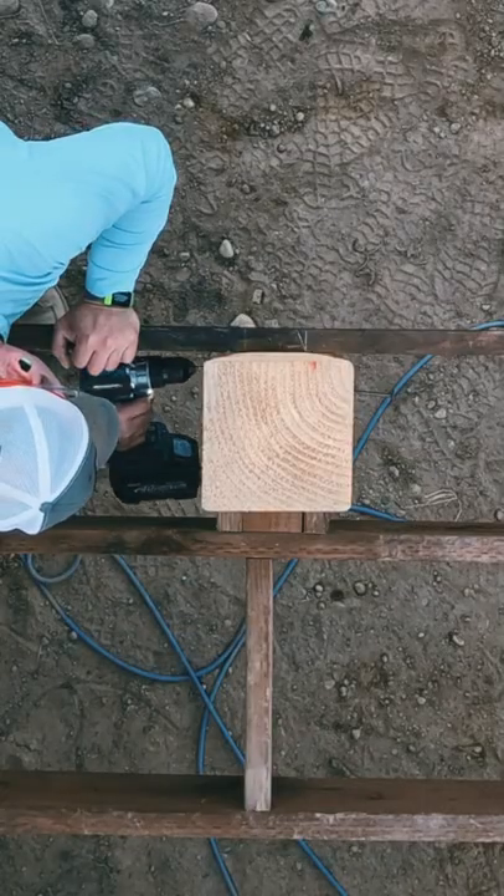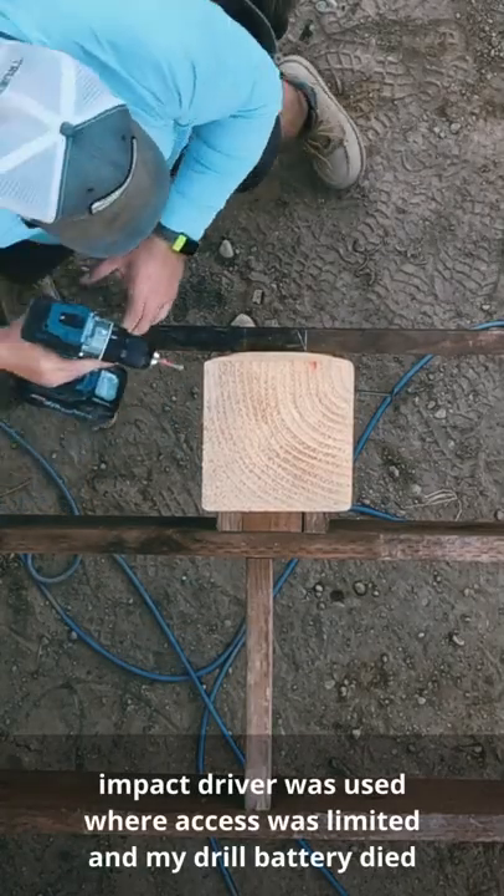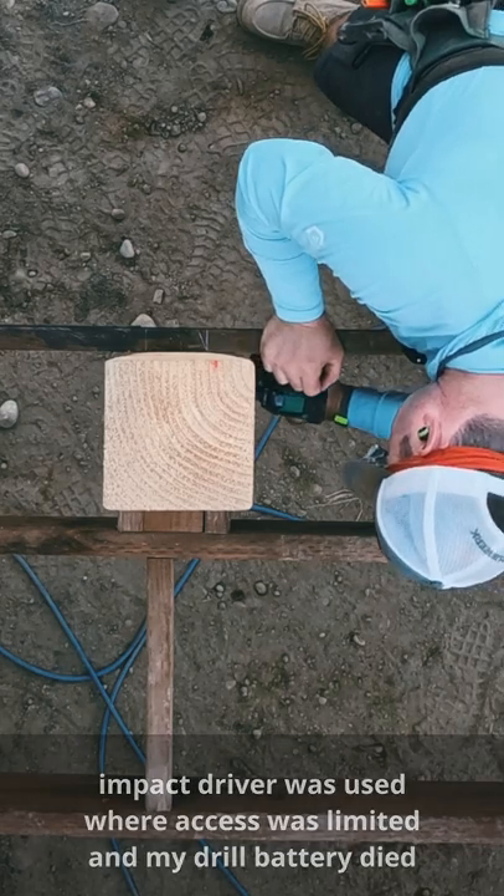I went ahead and took the time to lay out each of the screw locations, started the screw, then doubled before driving them home.